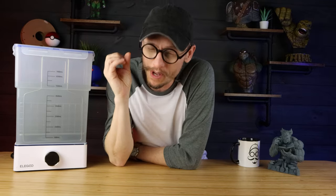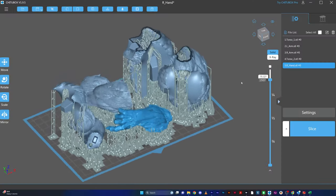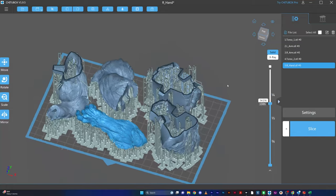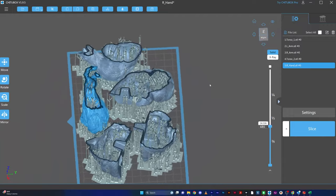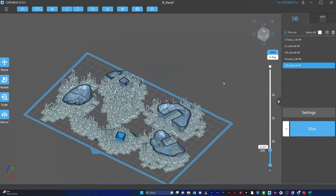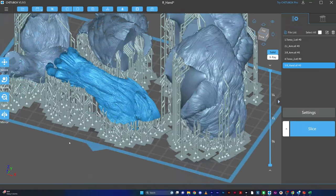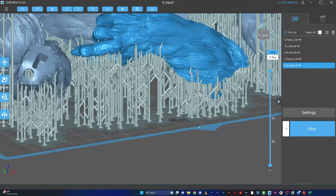Before we even start 3D printing anything, I have to tell you this one thing: you have to hollow your prints. That way there are holes that the resin can escape from, and so you can get isopropyl alcohol in there to clean it out - or water, depending on whatever resin you're using. You want to have holes in your 3D prints and they need to be big enough.